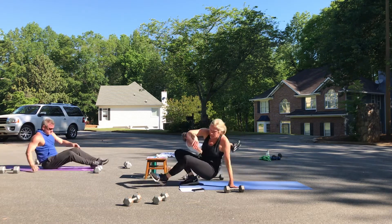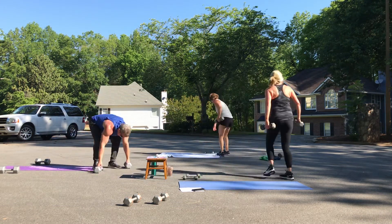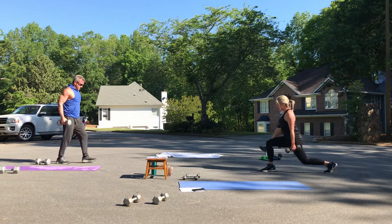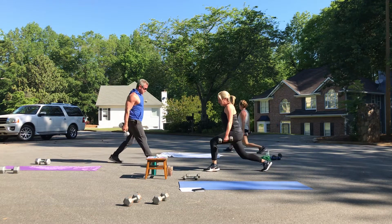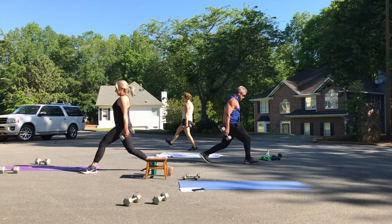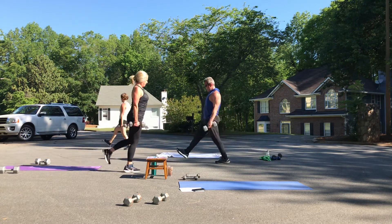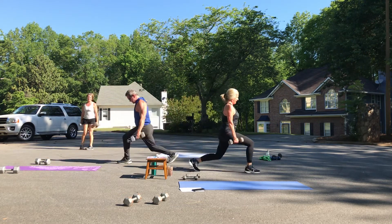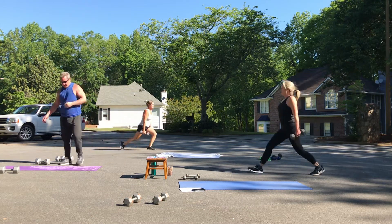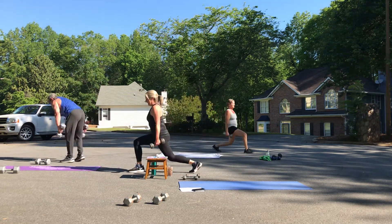Walking lunges — weights on top of your shoulders or by your sides. We're going to do eight on each leg. Big lunge, knee right above the ankle, squeeze your glutes, push up with your front heel as you lift up. Good job, everybody. Anybody feeling this? That should be about four on each leg. You're doing eight on each leg, Rich. Looking strong, Megan.